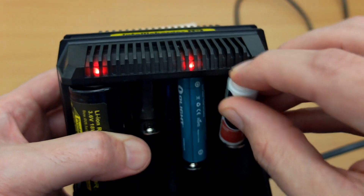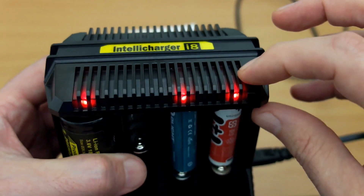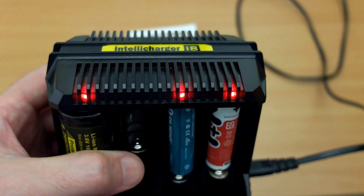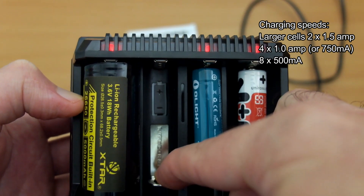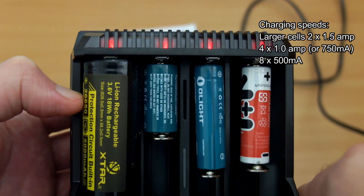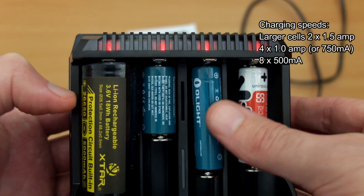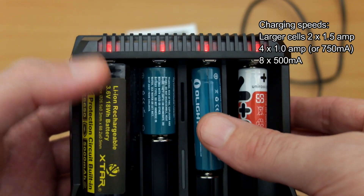With this charger you can mix and match however you wish. You can put in 3.7V lithium cells — though there's no support for other lithium chemistries — as well as NiMH and NiCd cells, plus smaller lithium cells. It's pretty much a fire-and-forget solution.